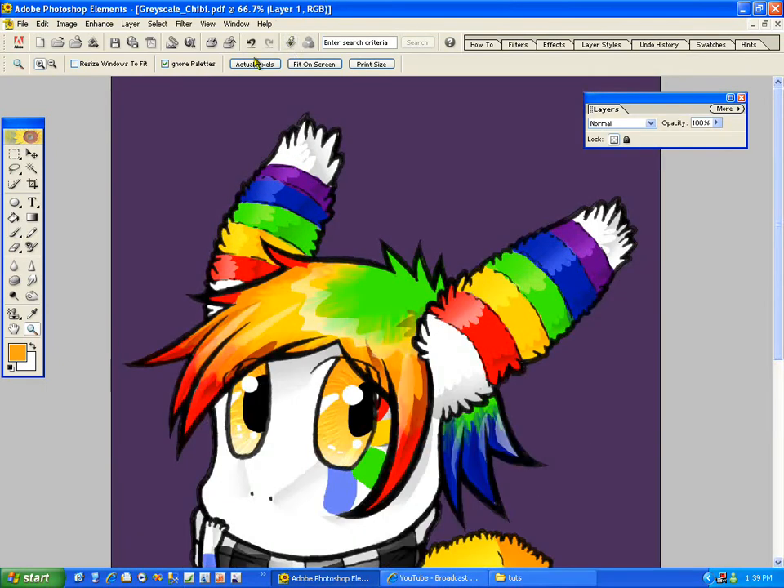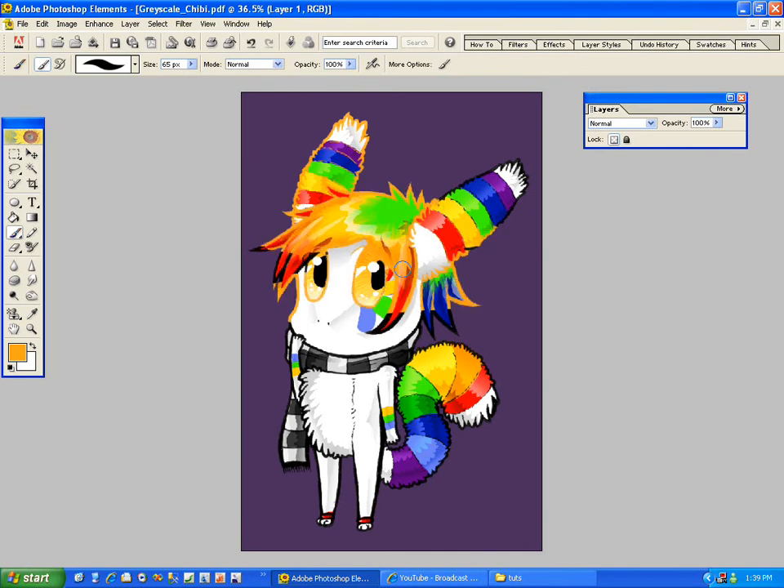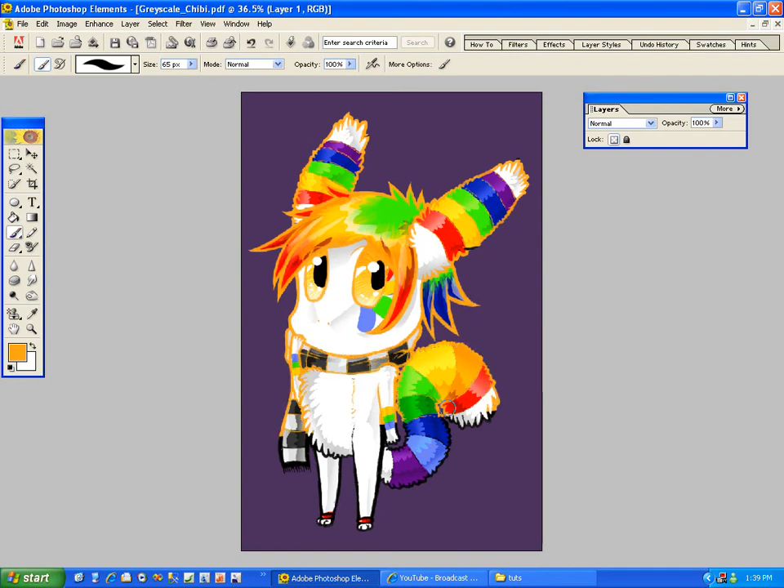You can either set the color to just one single color. Let's say I want the lineart to be orange, so I just color everything orange. And now you can see the effect it would give to the picture.